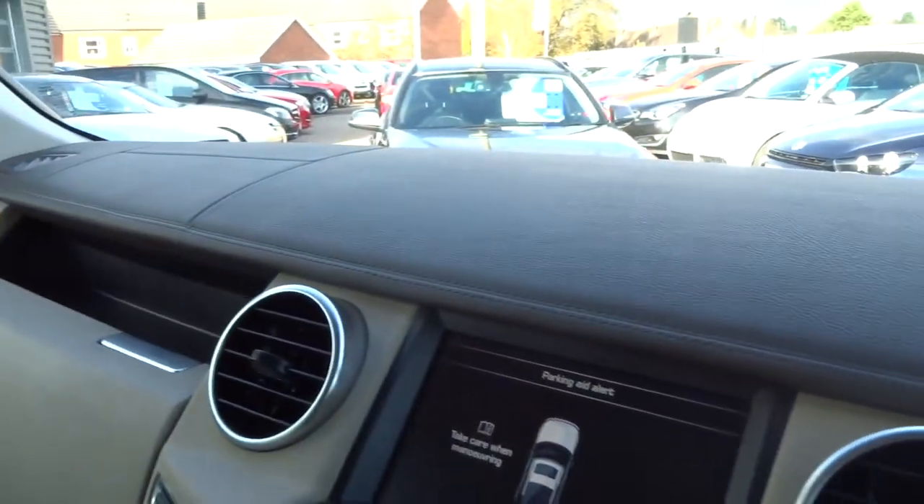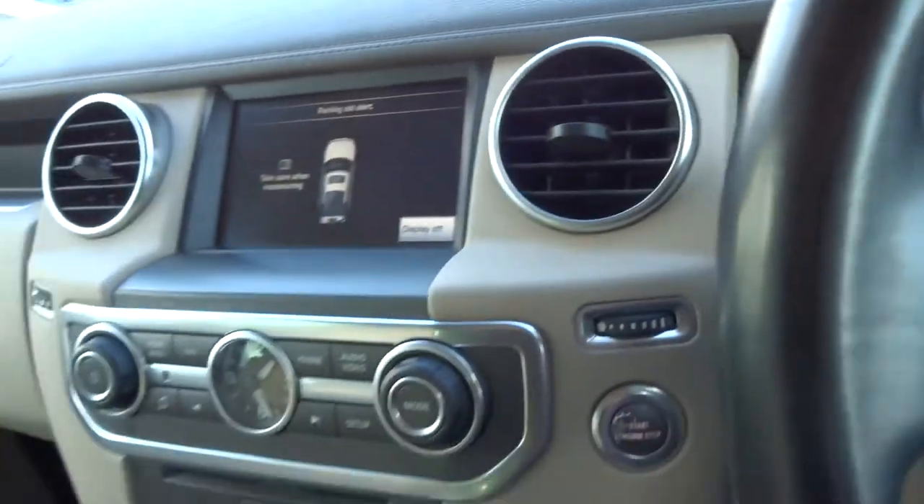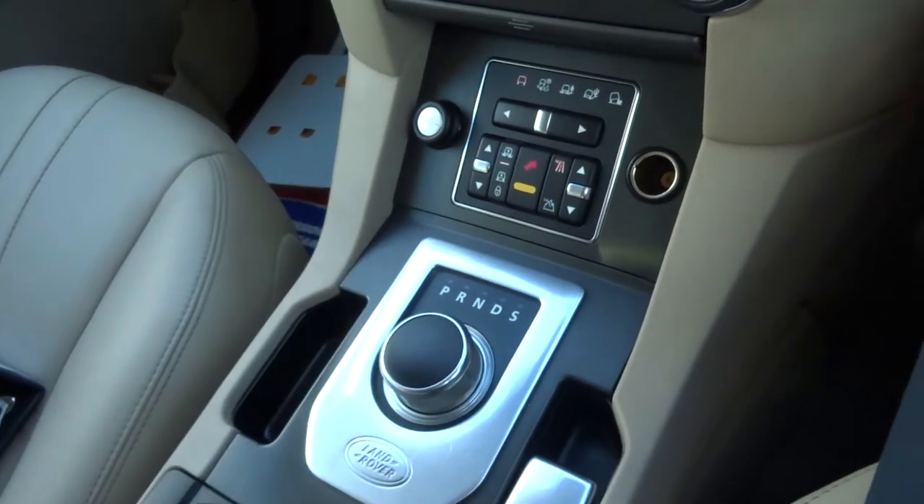It's fantastic sitting in one of these — just so well made. Feels like sitting in a very luxurious car. Well, I am! Let's pop it back in park.